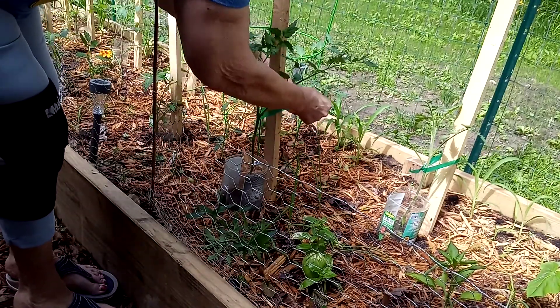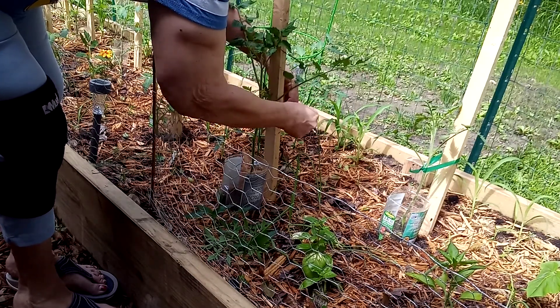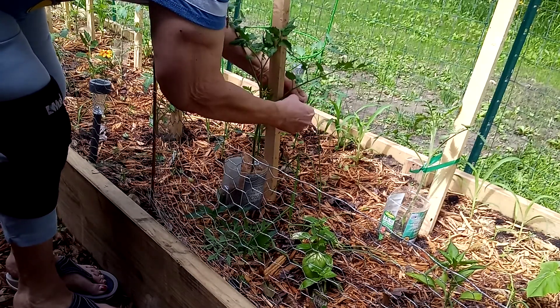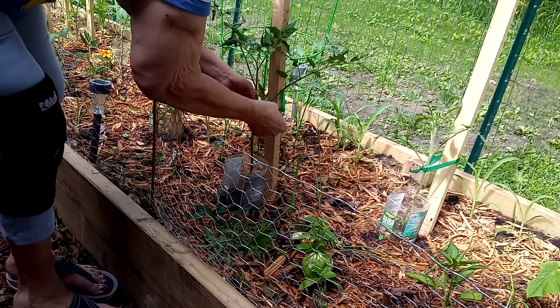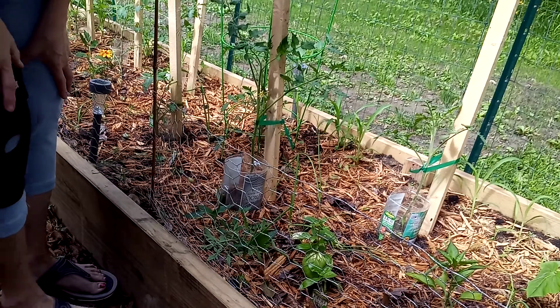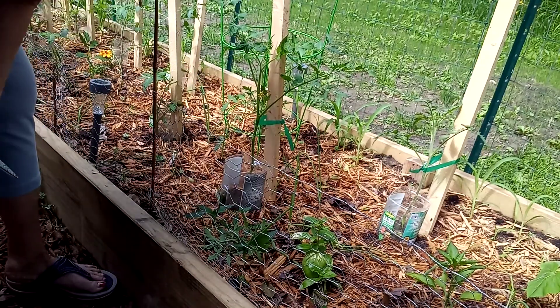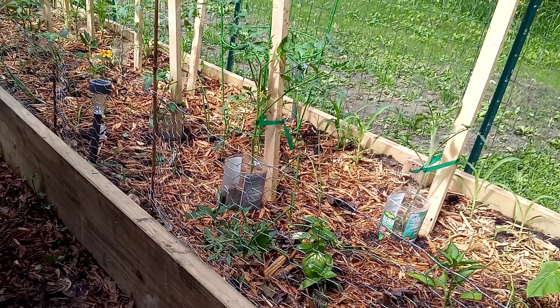I think I'm at a point now where I need to leave it alone, so I'm just gonna tie him. There, there we go on that one. I'm happy with that.